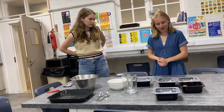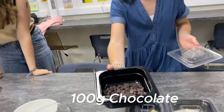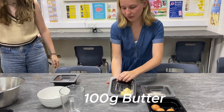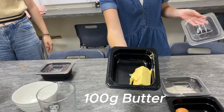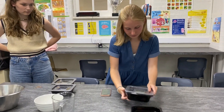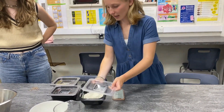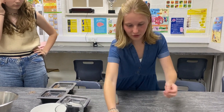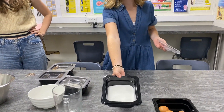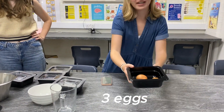So what are the ingredients? First of all we have 100 grams of chocolate. Then we have 100 grams of butter. Next we have 50 grams of flour. Then we have 150 grams of sugar. And last but not least, we have three eggs.